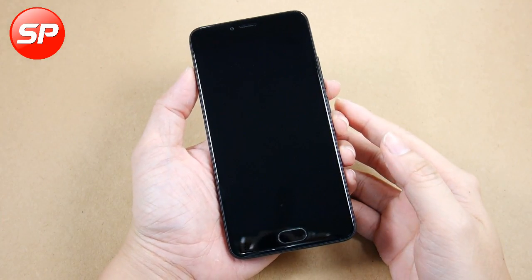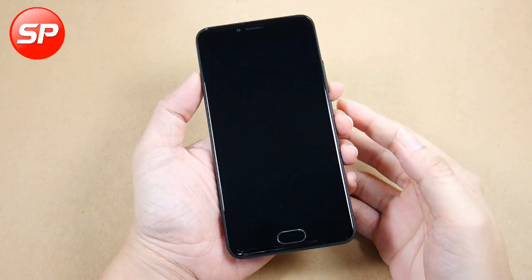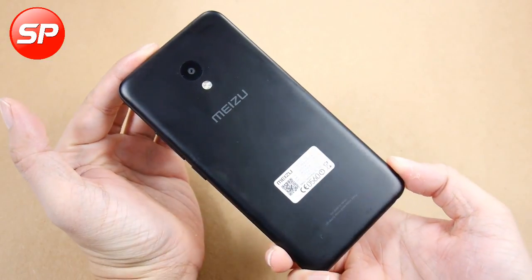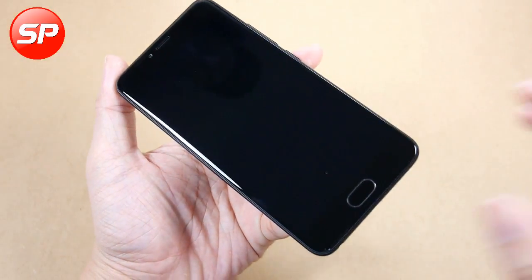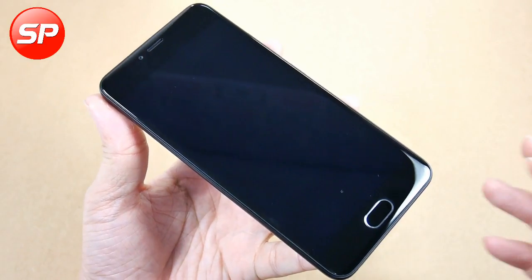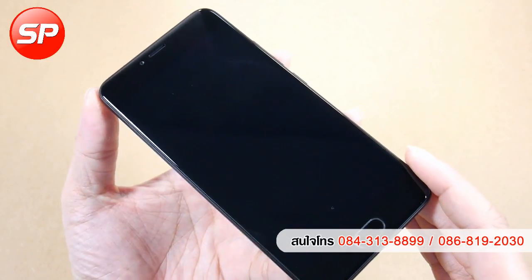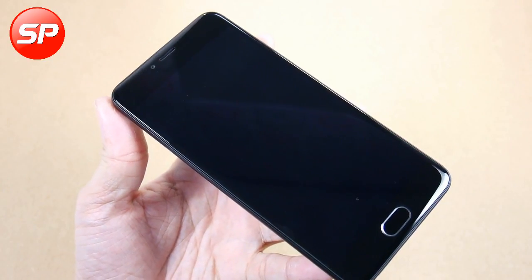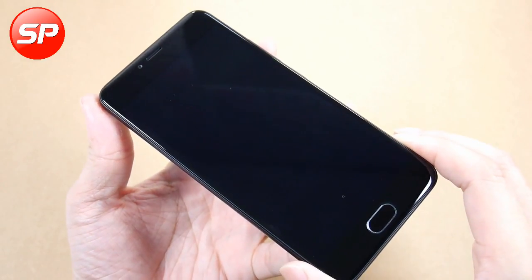Hello everyone. I'm going to review the M5 smartphone. This is a global version with an OTA update.